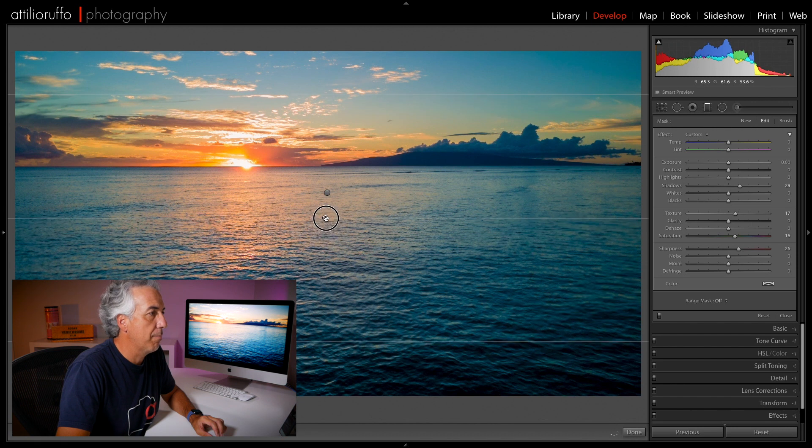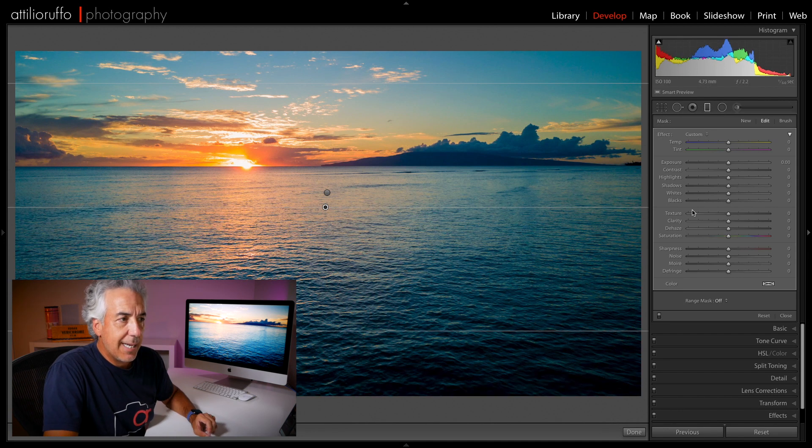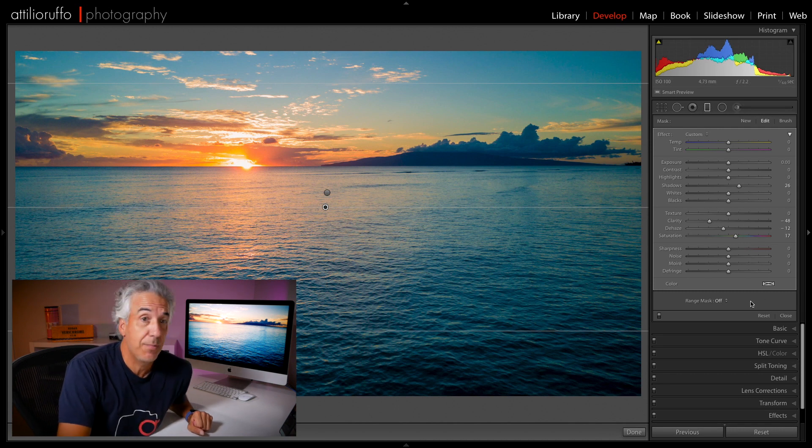I'll click New to apply another graduated filter, this time from the bottom. I'll place it right here, double-click on Effects to reset adjustments again. For the bottom part of the image I'll add a little bit of shadows, decrease the Clarity, decrease the Dehaze, and add a little bit of saturation. And I'd say I'm done.